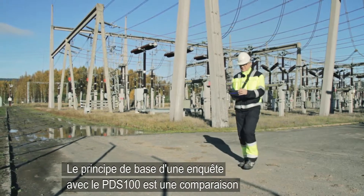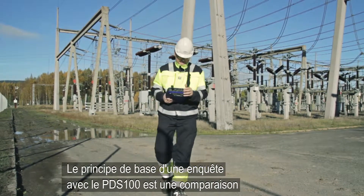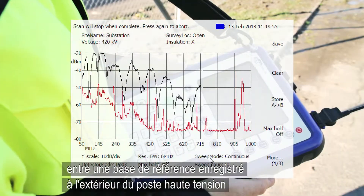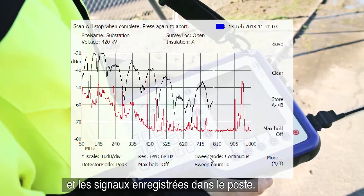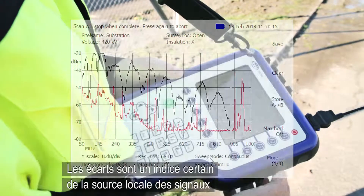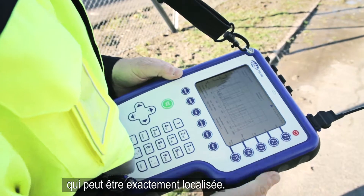The basic principle of a PDS-100 survey is a comparison between a reference baseline recorded outside the substation and readings recorded within the substation. Deviations are a sure indication of a local signal source that can be exactly localized.